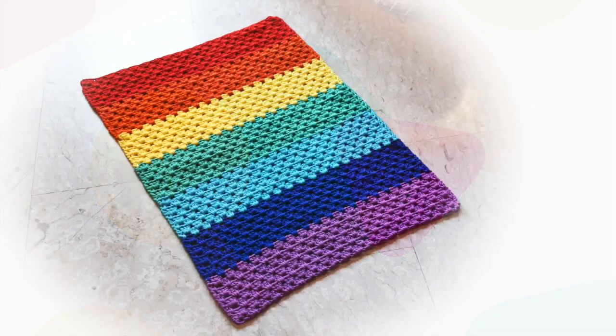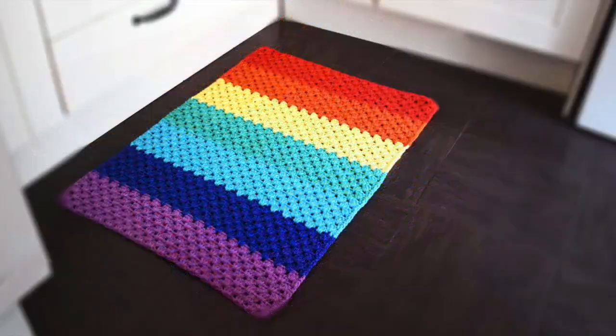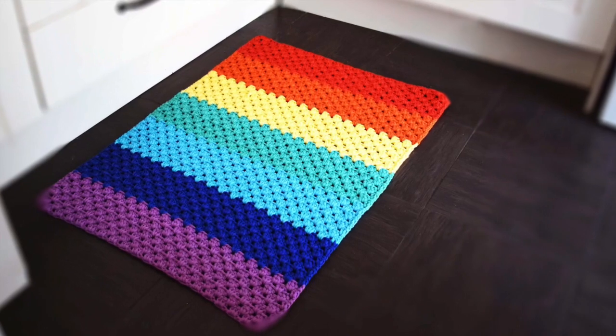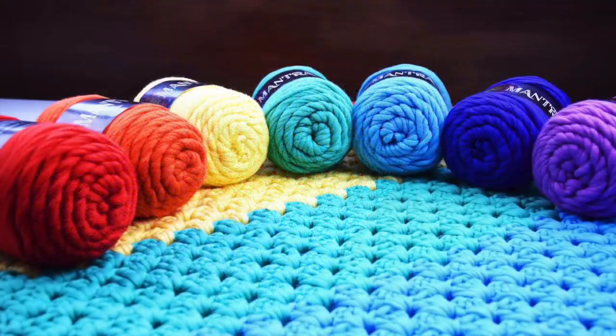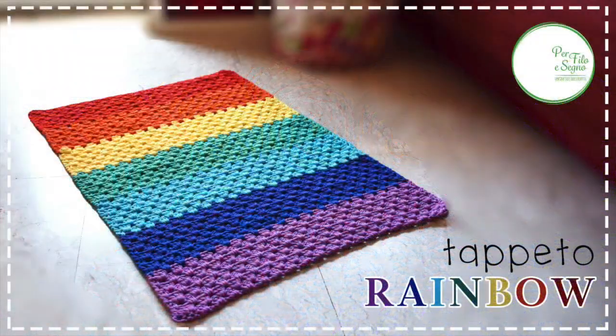Ciao, I'm Chiara from Perfile Segno and welcome back to my channel. Today I will show you how to crochet this rainbow rug with a simple granny stitch. This project is very easy and quick to do, so it's perfect for beginners.